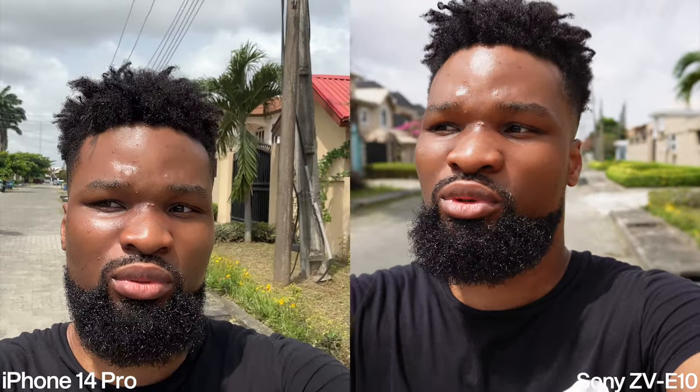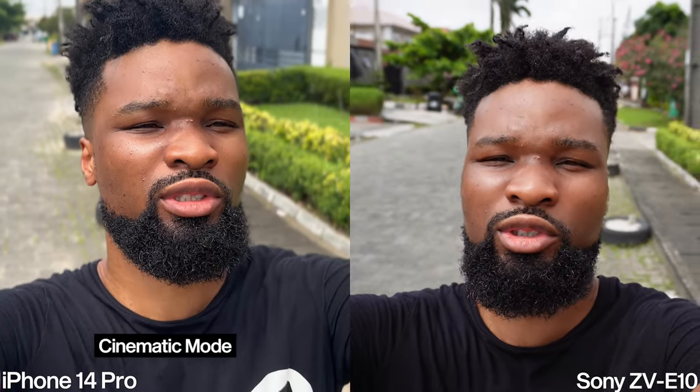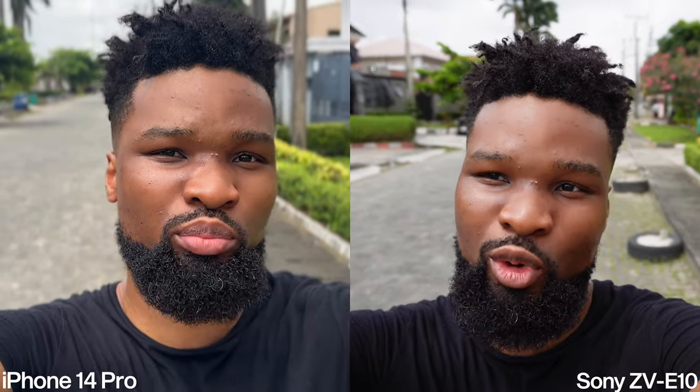We'll be testing cinematic mode on the iPhone 14 Pro shortly — and this is still how the Sony looks. I'm currently shooting with cinematic mode on the iPhone 14 Pro, so the background should be more blurry right now. It's at the default aperture of f7.1, which I'll be adjusting later in post.